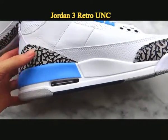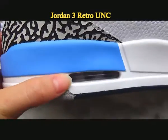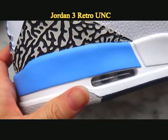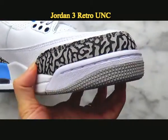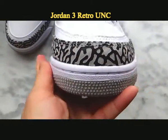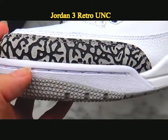Now let's check the midsole and the Air unit pattern in the front of the sneaker. You can see the inside stitching — perfect details.